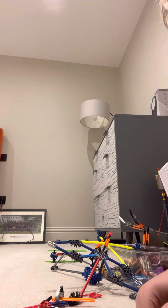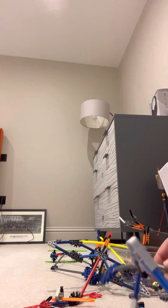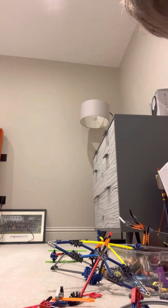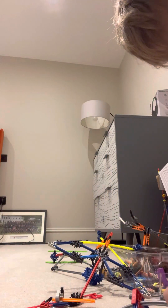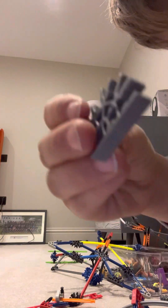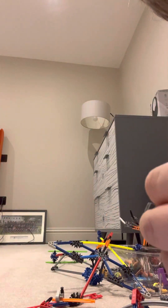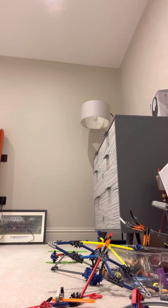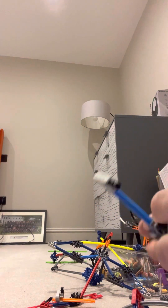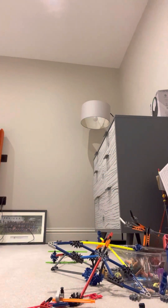Clip it on like that — it should be like that. Then you want to have one of these and another one. Clip them together like that, and done. Then you want to clip that like that, and clip the other piece just like that. Then put it on like this.